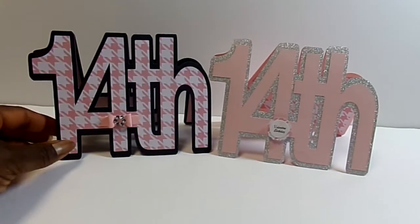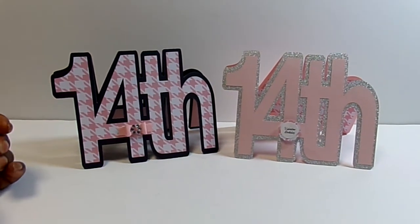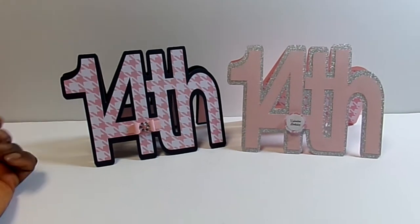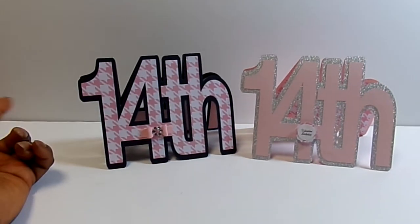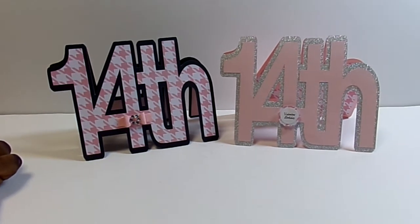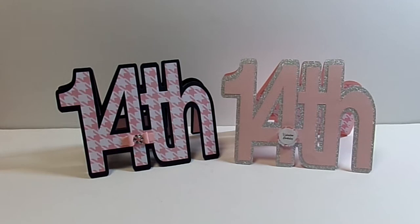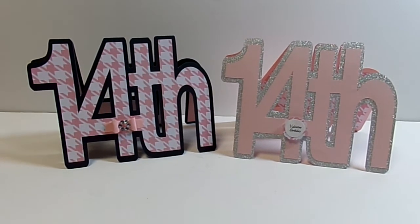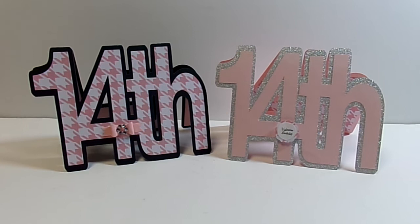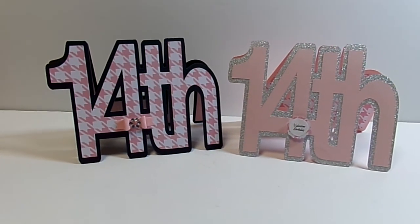I think they turned out really cute. You could add any kind of sentiments. The 14th could be used for Valentine's Day, for somebody whose birthday is on the 14th, a 14th anniversary, or who is 14 years old. So you have limitless possibilities for using those. I did two versions so you could see what it looks like with different colors and different papers.